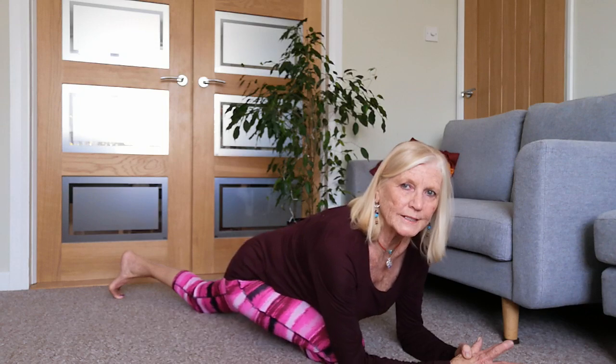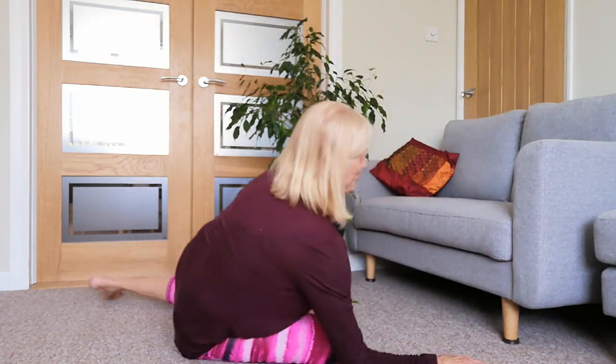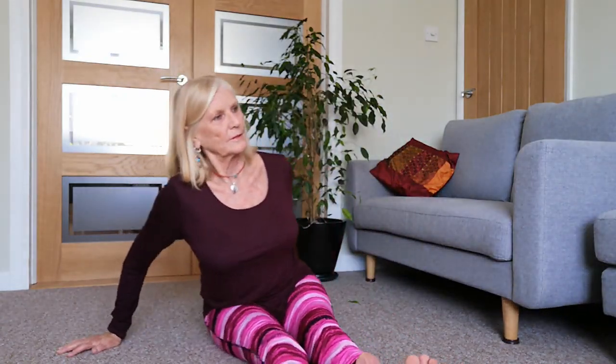Gradually come back around and just sit, using your block or your cushion, getting the sitting bones nicely grounded. Sitting up as tall as you can, softening through the back of the knees - there's nothing wrong with that. What we're doing is releasing the tight hamstrings so we can keep the pelvic girdle in the right position.